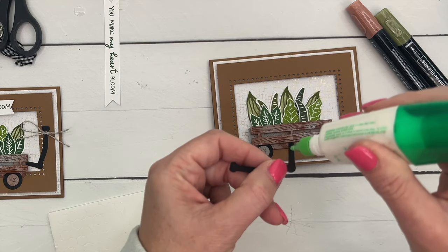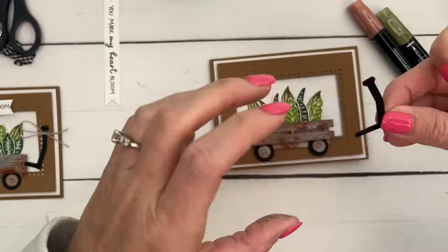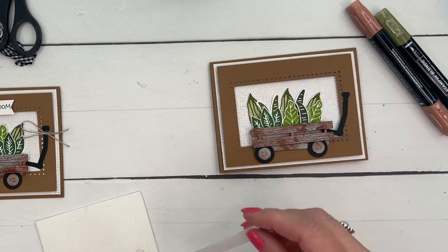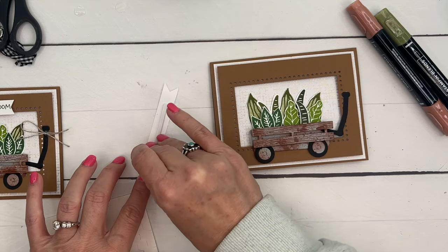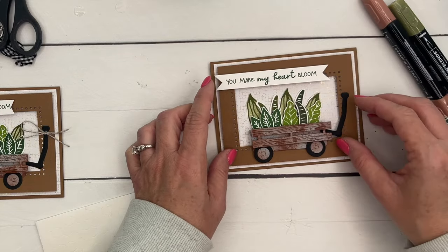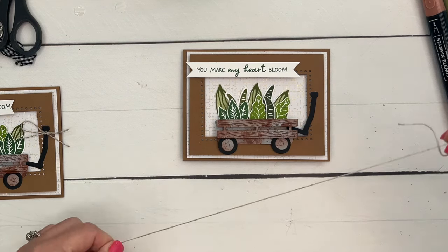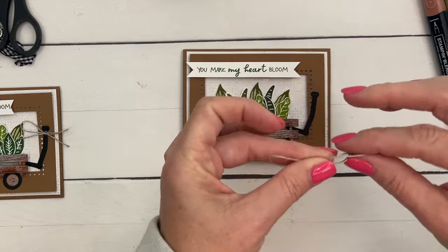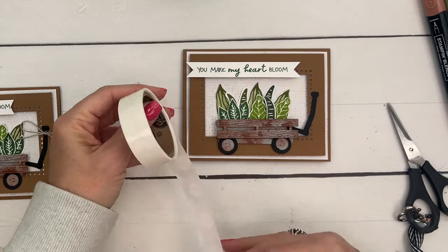Put a dot of glue on the handle and adhere it. For the sentiment, foam adhesive strips are a good choice here. I struggled with whether to include the sentiment — if it feels too busy, you can always put it on the inside of the card instead. And of course, finish with a little linen thread bow, adhered with a mini glue dot.